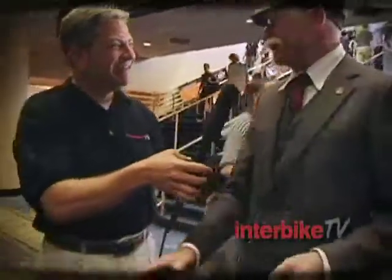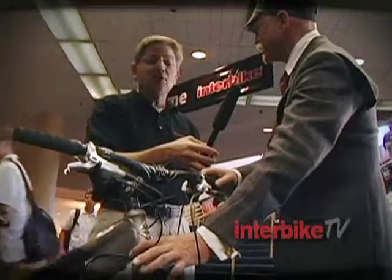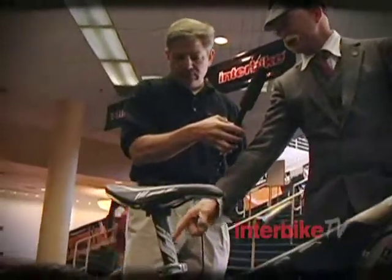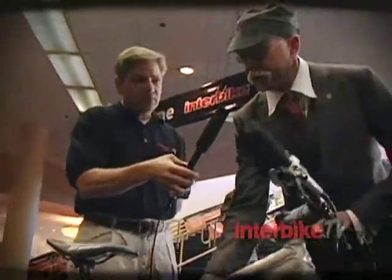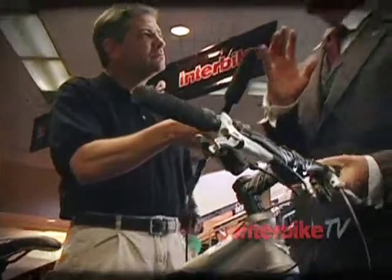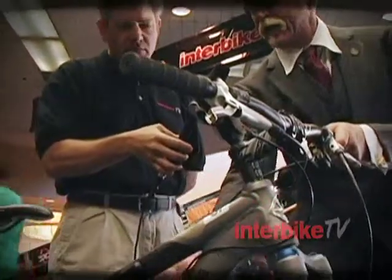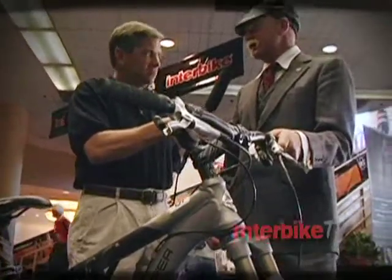It has 120 millimeters of travel up front, Fox shock on it with a tapered steer column that goes to an inch and a half down here, 15 millimeter through axle. And of course we went to the APV pivot in the rear — it's 110 millimeters of travel in the rear with the DC RV shock, which is an air shock that behaves a lot more like a coil shock. It features a shaft in the middle that goes in about halfway through the stroke and activates a second chamber. This was developed with Fox shock and Jose Gonzalez.